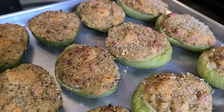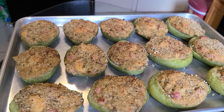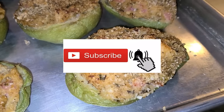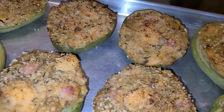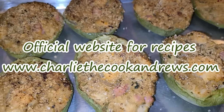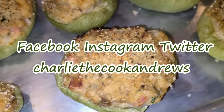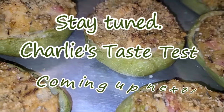And there you have it, ladies and gentlemen — New Orleans stuffed melatonnes with shrimp, ham, and crab meat, made by a New Orleans native. If you like my channel, hit the subscribe button. Hit the bell button if you want to be notified of my videos. I have an official website for all of my recipes, including this one — go to www.charliecookandews.com. You can also find me on Facebook, Instagram, and on Twitter under the name Charlie the Cook Andrews. Stay tuned as Charlie's Taste Test is coming up next.